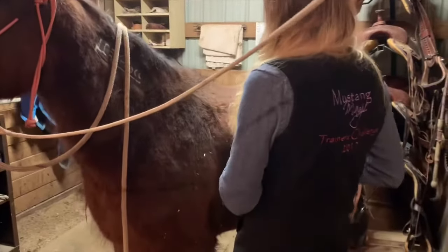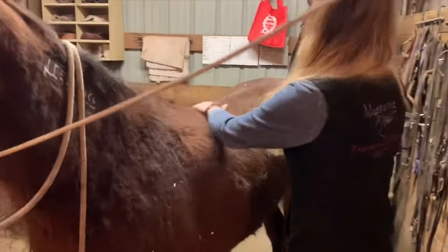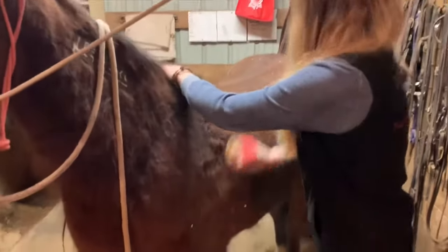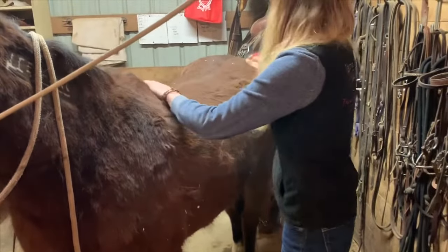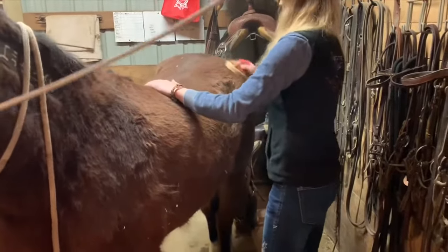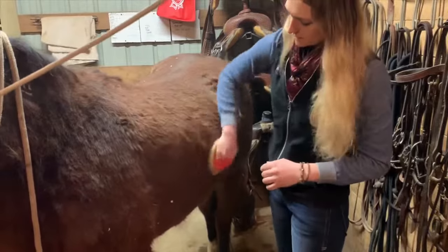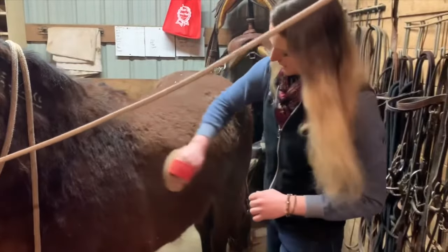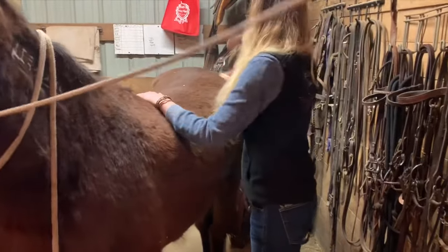This horse is from the Triple B herd range in Nevada. She was captured last year, so she's only been in holding a year. For her to come around this fast and get to where I can brush her and ride her and all of that is really cool. I really enjoy brushing her every day because it's some undemanding time as well as kind of desensitizing her. The more she's touched and the more she finds out that brushing feels pretty good, the better.